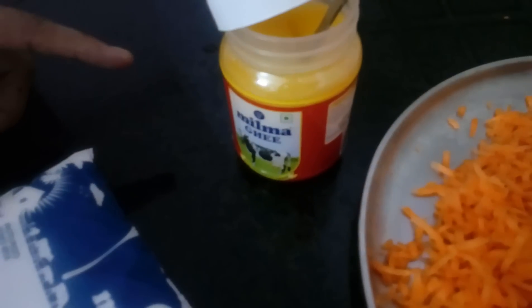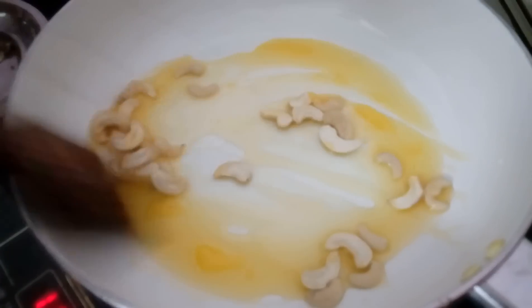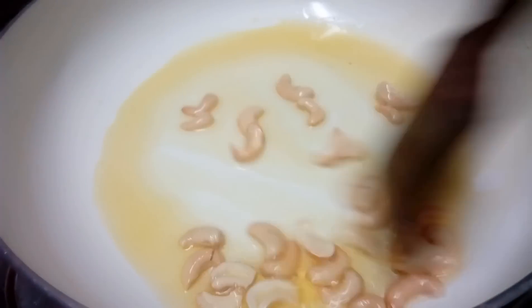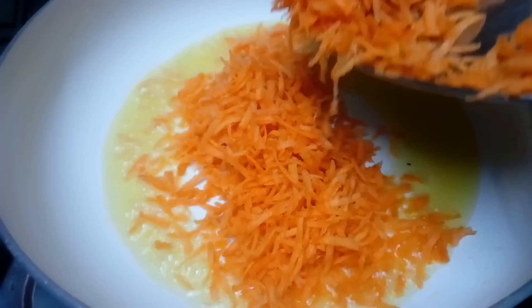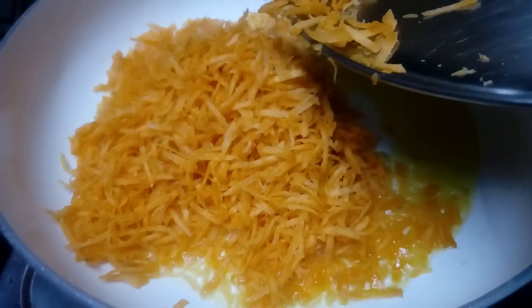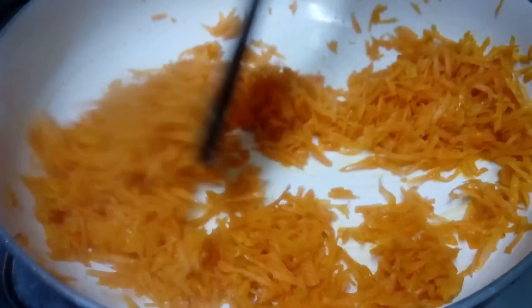Add about 4 tsp of salt, then 3 tsp of salt, 1-2 tsp of salt, and around 1-3 tsp of salt to taste.